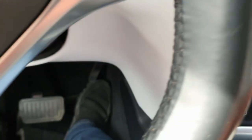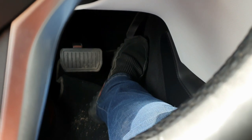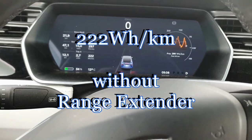To switch off the range extender, I press pedal to the metal and then start the car. One long beep means the range extender is off. Alright, we can start.